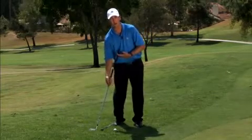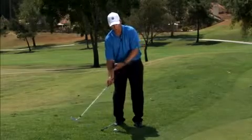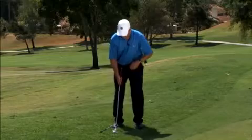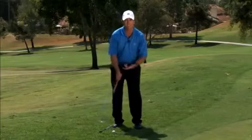I'm either going to hit it fat because I'm bottoming out behind the ball, or I'm going to top the ball and get it to roll. So for a little bit more control, I've got to hit slightly down on the ball.